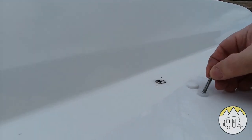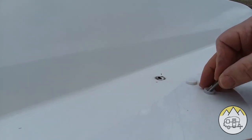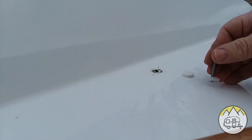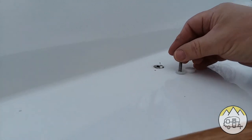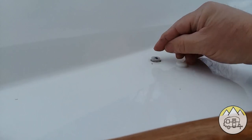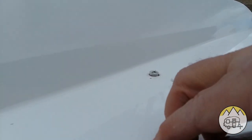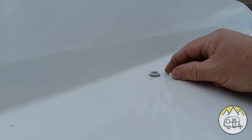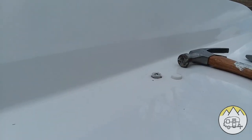First thing you want to do is make sure you have the washer that the little cap sits in on the end of your screw. We're going to put that in there and just push it down as far as we can. Make sure that's down all the way, and then I'll go inside and see if it went down like it should.